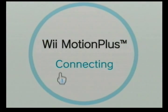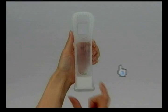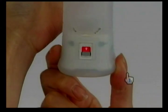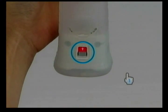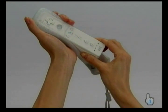Connecting Wii Motion Plus. Have the Wii Motion Plus accessory and the Wii Remote ready. Ensure that the white arrow is visible on the lock switch. Insert the front of the Wii Remote into the jacket as far as it will go.